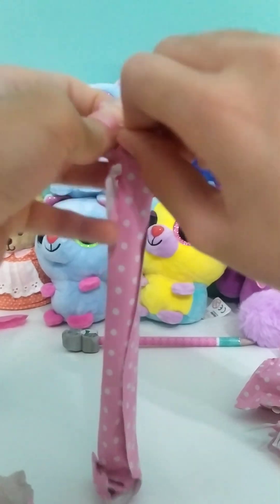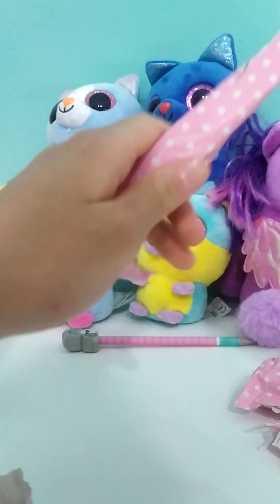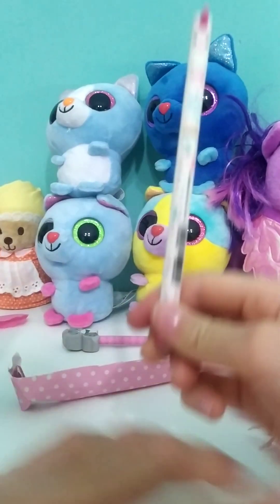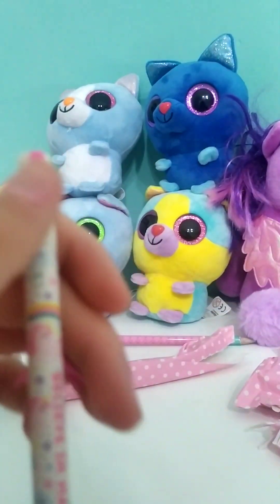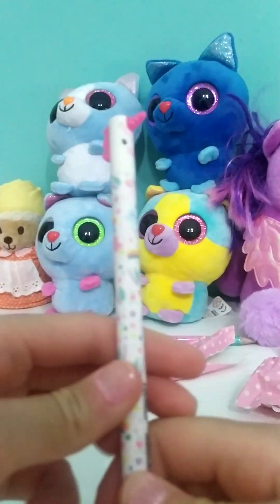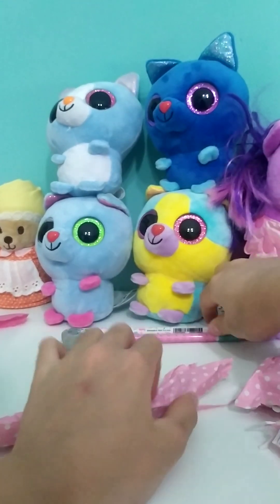Now let's see this one. It's a unicorn pen — no way you guys, so cute! It has a little mane, so cute. It has a little rubber so you can erase if you've messed up.